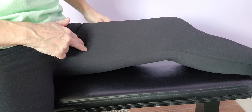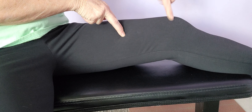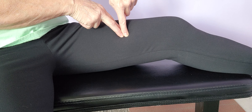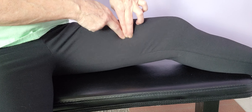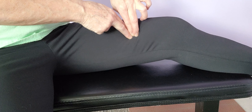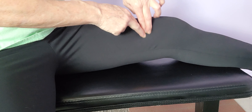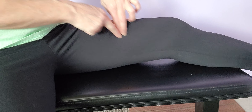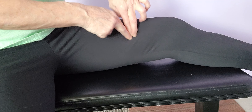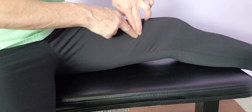I'm starting on the inside — just get your fingers and start right here by your knee, go right there. That's usually a really sore, sore spot.